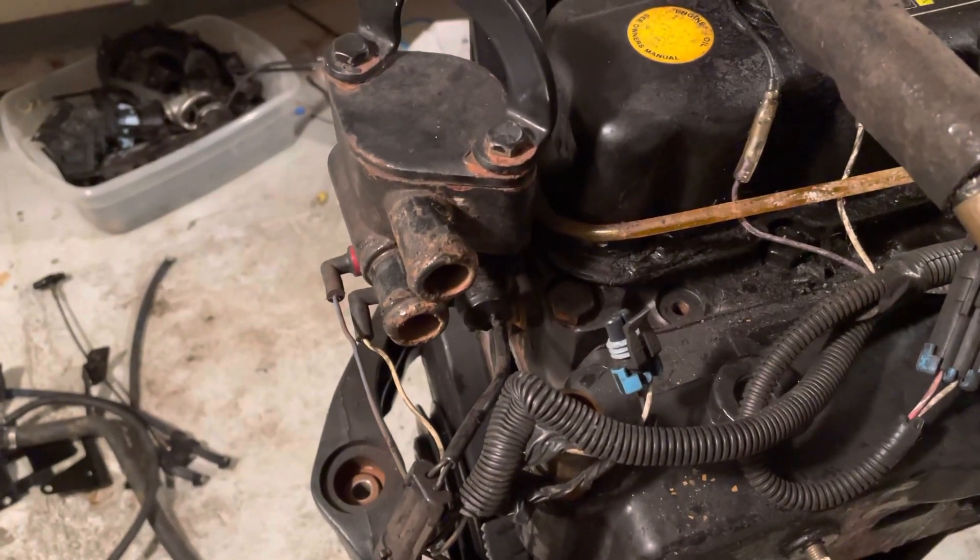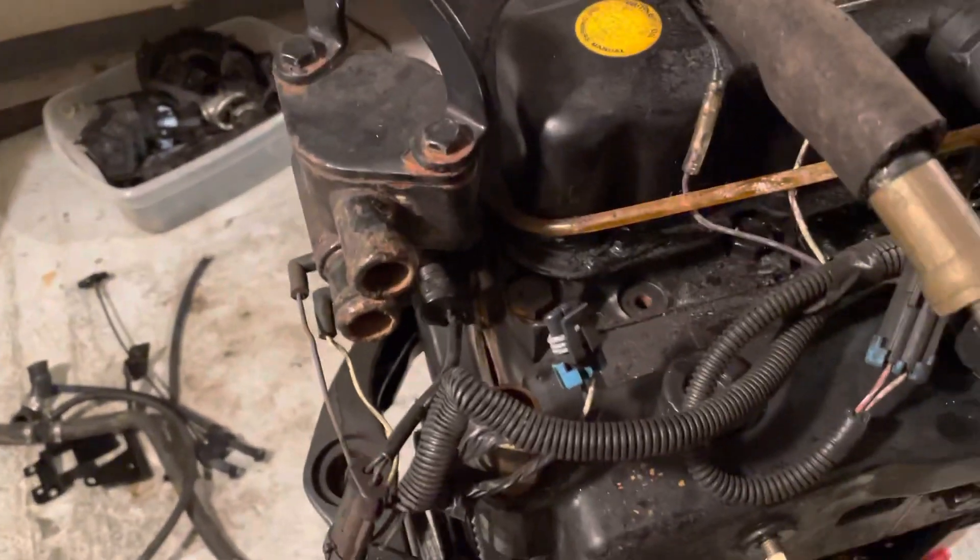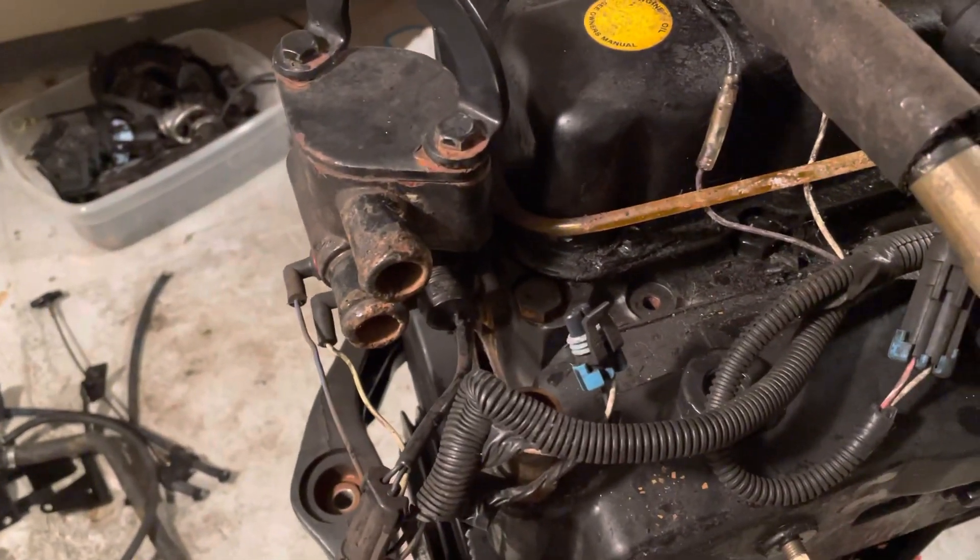Welcome to LSX Engines Tuning Marine. This is a MerCruiser 3.0 liter four-cylinder that I'm disassembling.